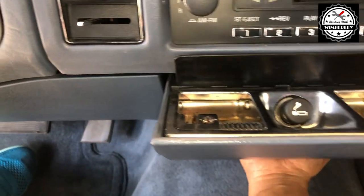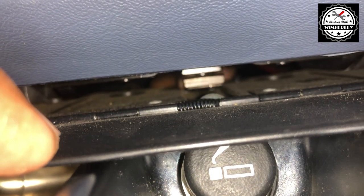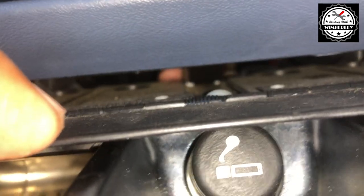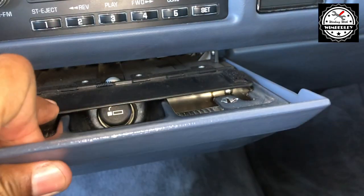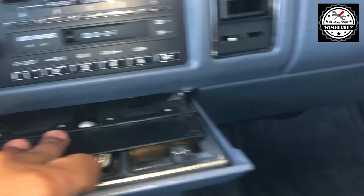Take your finger and push down on this tab right here and slide it forward. Once you slide it forward, the ashtray — if you pull it — it'll come all the way out.